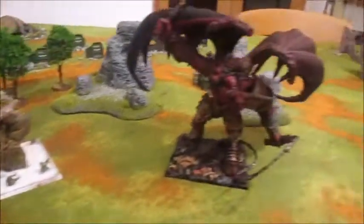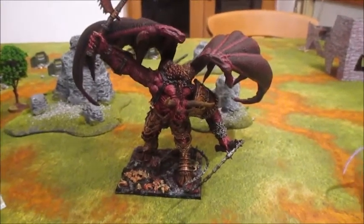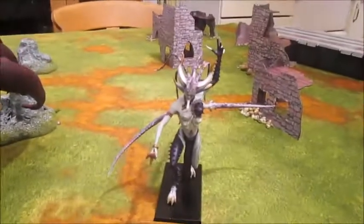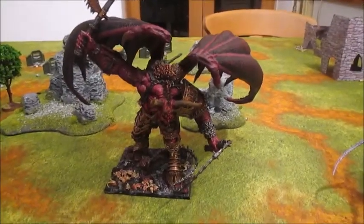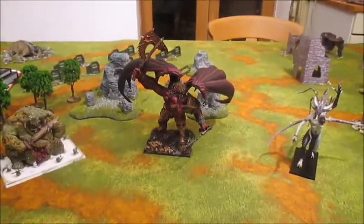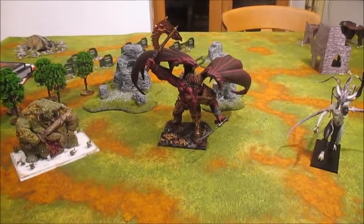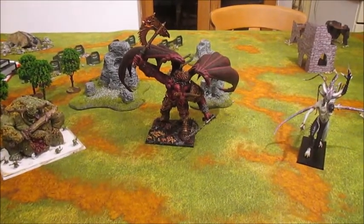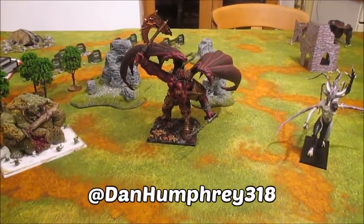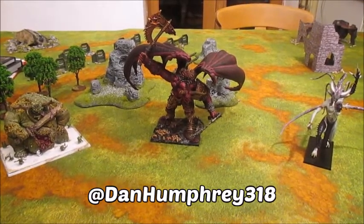I kind of want to finish the set off and have all four. But I definitely think to paint the Lord of Change you need to use an airbrush for a start, because those wings are just ridiculous. I've certainly got some other big things I want to paint - I want to paint Glock and use it as an Imperial Knight, for example. Anyway, thanks a lot for watching. If you have any questions about how I painted them, feel free to send me a message on Twitter at danhumphrey318, or leave a comment on this video.